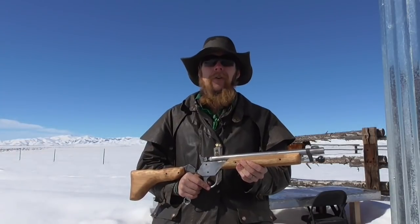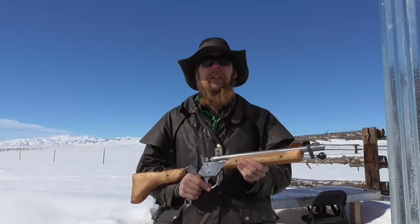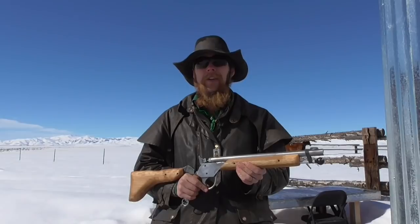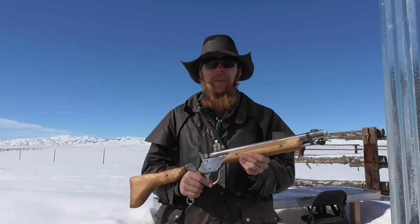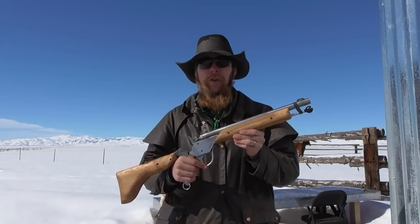Good afternoon and welcome to The Idahoan Show. As part of ongoing development on the standard pattern muzzleloader project, I designed a folding stock version of the muzzleloader, and this is the first prototype.